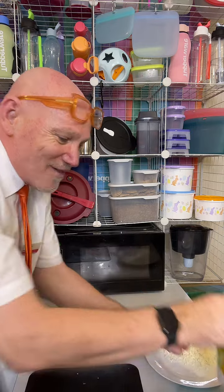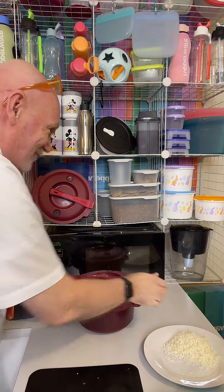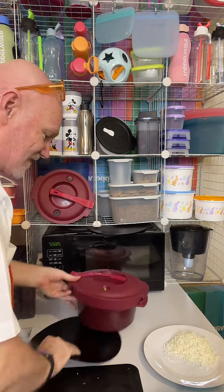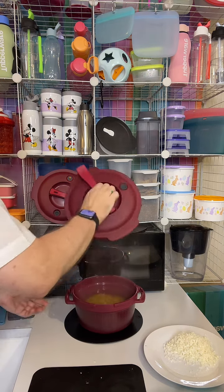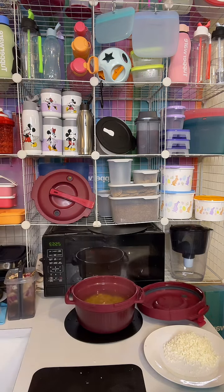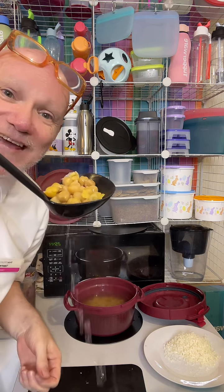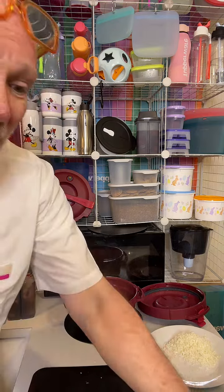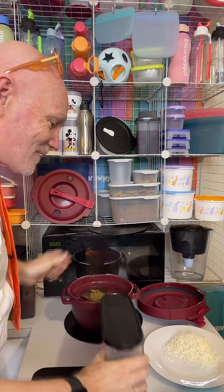While we're waiting for the apricot chicken to cook, let me show you my other Tupperware pressure cooker. I've got chickpeas from scratch — they're stored in my Modular Mate Super Oval. You can absolutely store your chickpeas in an Ultra Clear square container as well. It saves so much money.